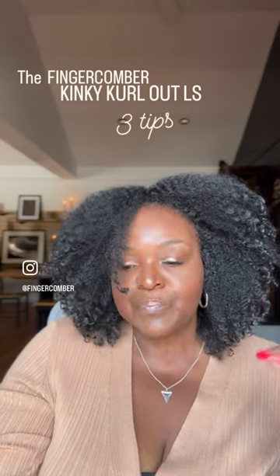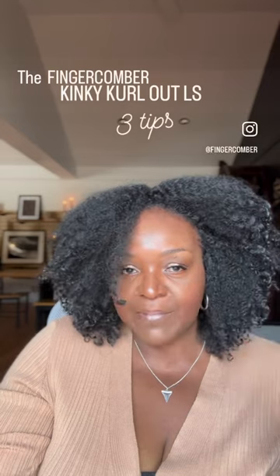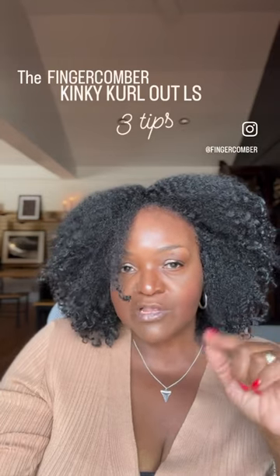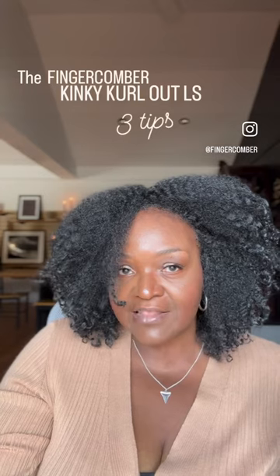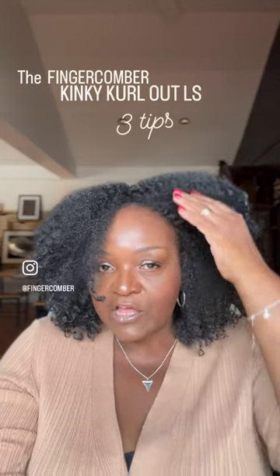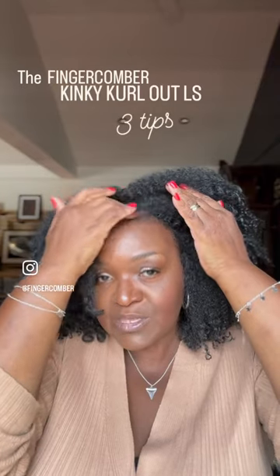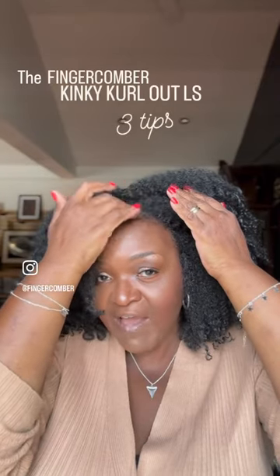To make it look more natural, especially around the edges since I'm not leaving any hair out, I would suggest pulling back maybe one side. What I like to do is use either a little brush or my fingers to just pull down a little bit of hair from the hairline of the unit.